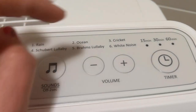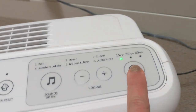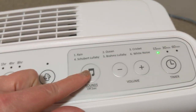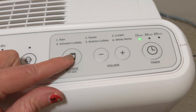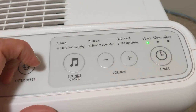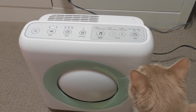This is where it gets really cool — it has sounds, so there's music. That's like rain — I love that you can control the volume, and the cat loves this thing too. You have a separate timer just for the sounds: 15 minutes, 30 minutes, or 60 minutes. My daughter loves some of these sounds to fall asleep to. You've got the ocean, crickets, the lullaby by Schubert, the classic Brahms lullaby, and white noise.